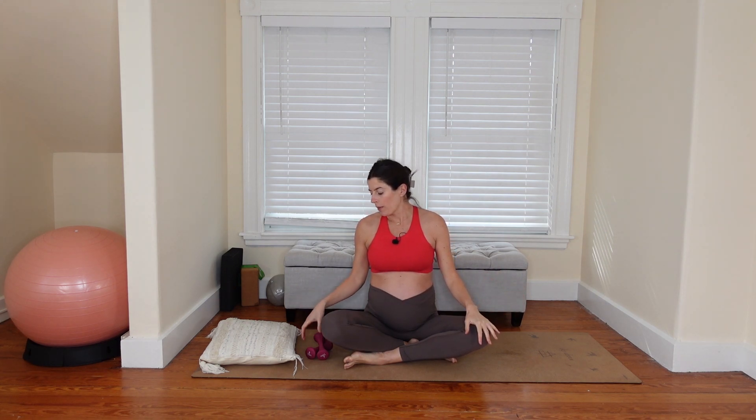Hi everyone, I have a prenatal Pilates workout for you today. We're going to keep things on the shorter side. For equipment, you're going to want a set of light hand weights or you could just wear wrist weights. Mine are two pounds. You're also going to want a small pillow, something to rest your head on for when we're in a sideline position.